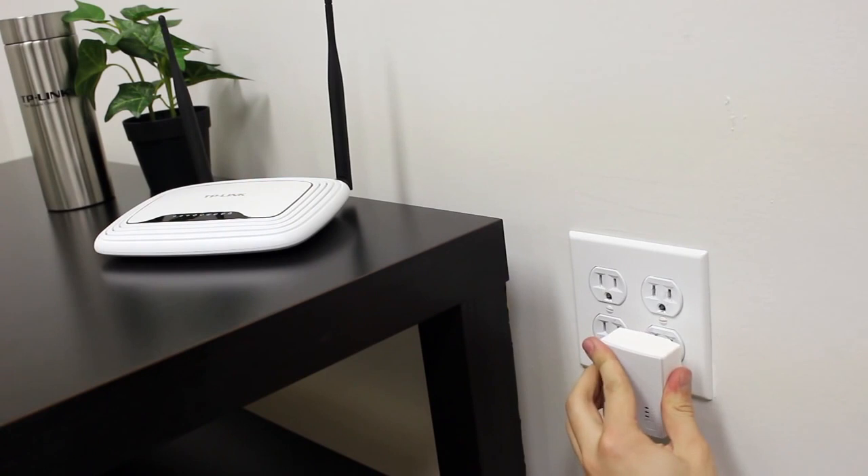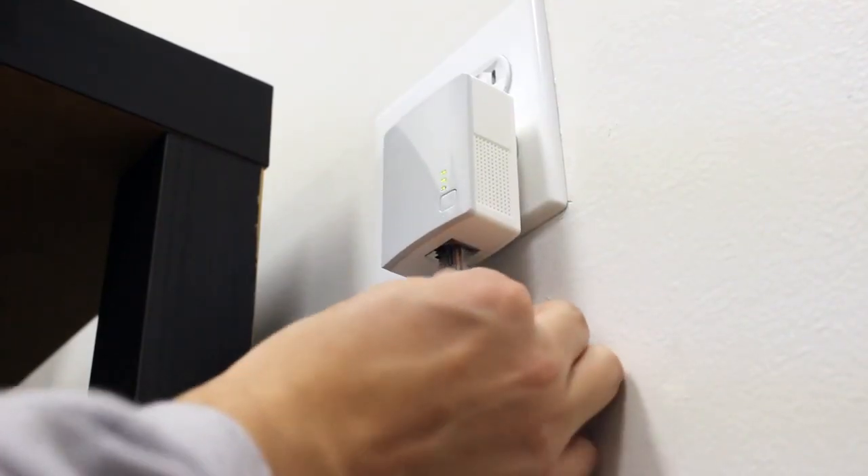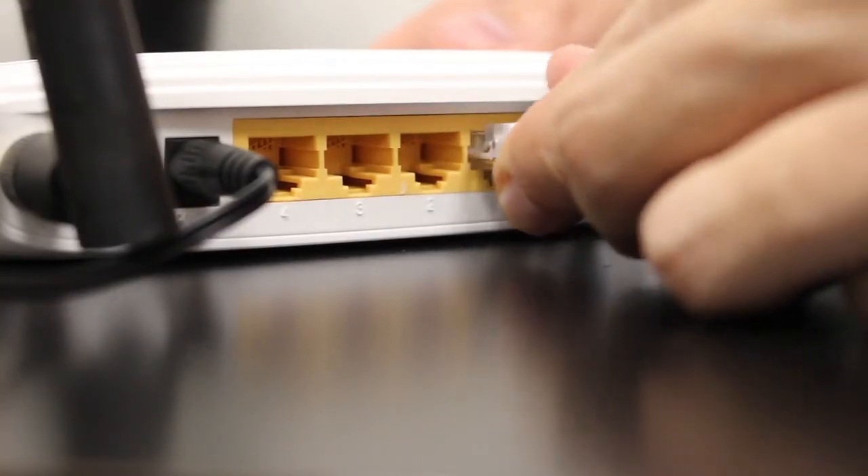First, plug the smaller gray adapter into an electrical outlet next to your router. Connect the adapter to the router with the provided Ethernet cable.